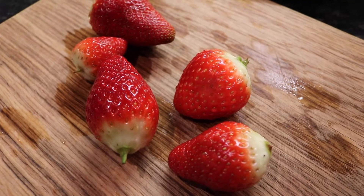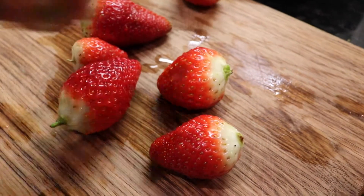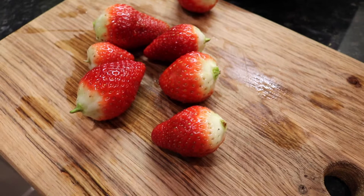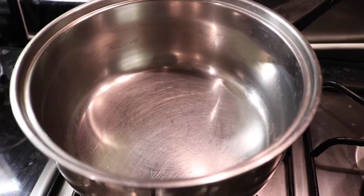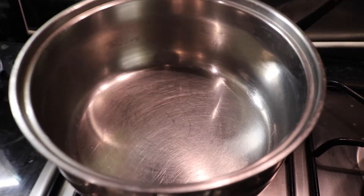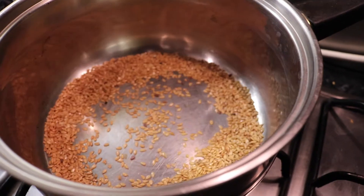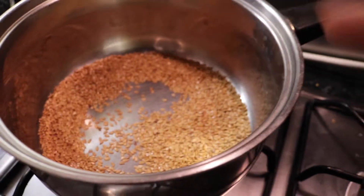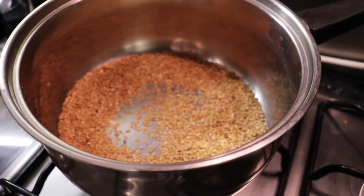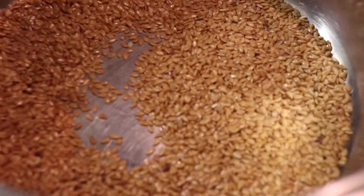Let's get going. We start off with our strawberries — trim them up nicely and give them a good wash. Once you've got enough, we're then going to take two saucepans, a bigger one and a smaller one. Into the big saucepan we're going to go with six tablespoons of flaxseed — this will make two servings. If you want one serving, just go with three tablespoons.